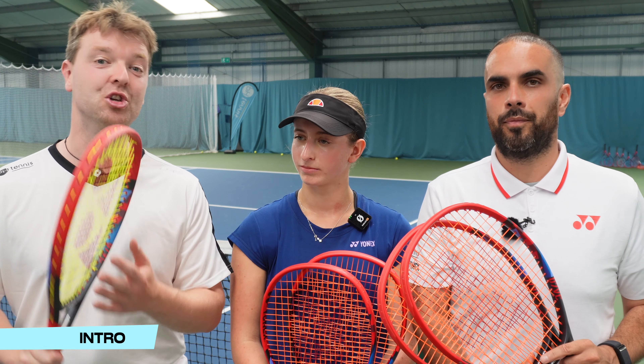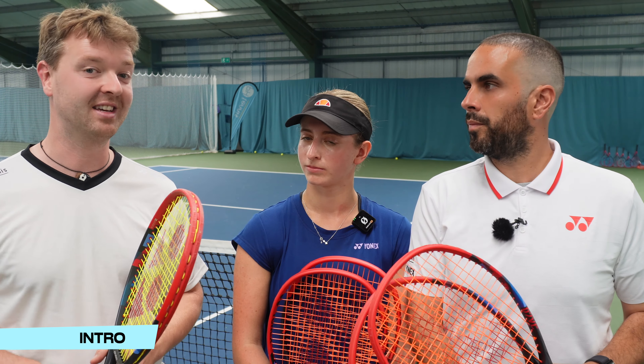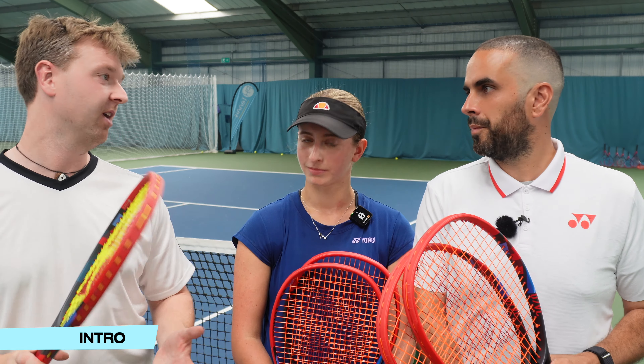Emily and myself are going to be doing a two-minute training drill using the brand new Baseline machine, which scans the court much like Hawkeye would at a professional tournament. It measures the speed, depth, and consistency of our shots and gives us a score. We have two minutes to see how many balls we can get and how fast, doing it four times — one with each racket.